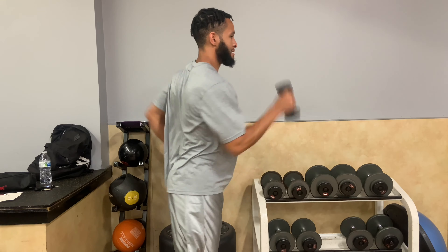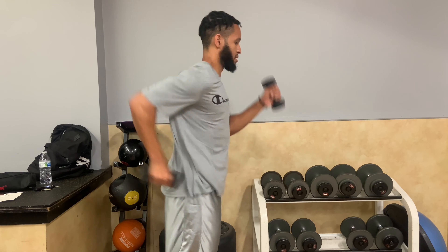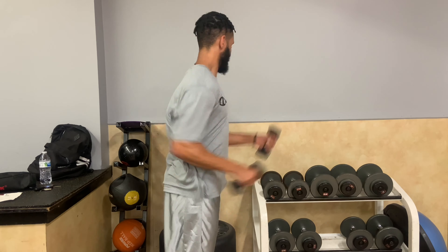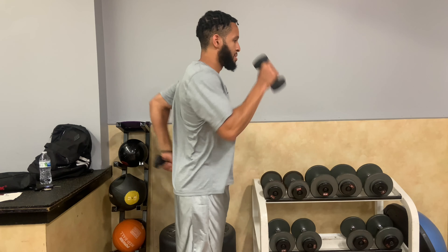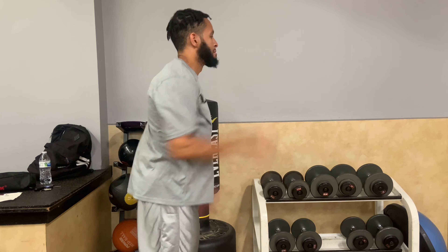On to the last set. It's about how bad you want this — are you going to finish this workout or not? That's exactly what I'm thinking. I'm telling myself, and if you're going to try this workout, that's exactly what you tell yourself. What's the point of doing this if you ain't going to finish it? So go ahead and finish it.